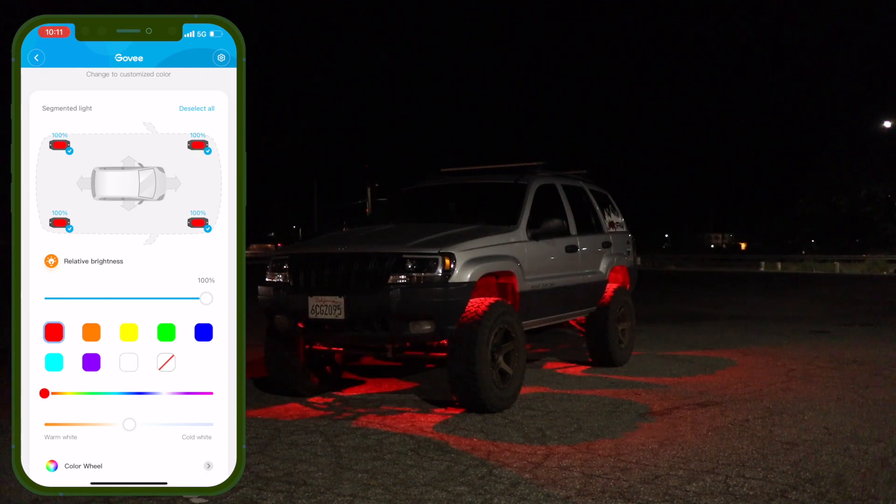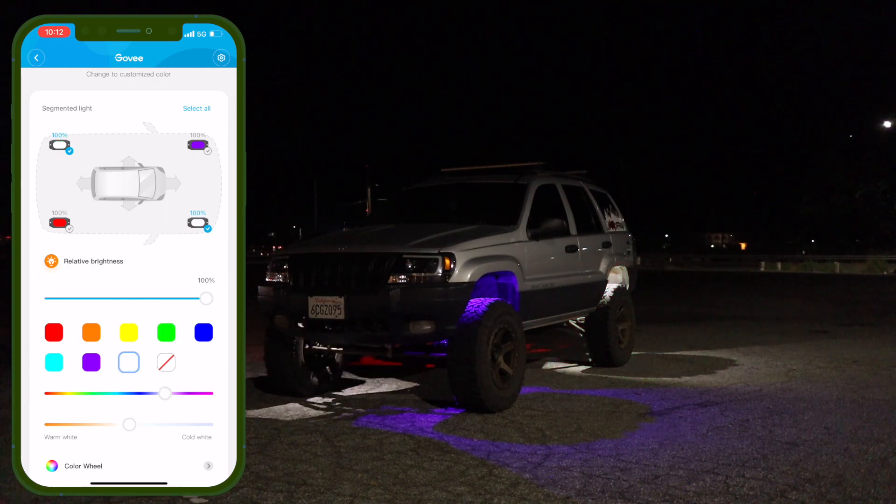You've got red, orange, blue, teal, and purple as quick color options. Now here's the cool part: let's say you want the front two pods to be purple but the rear to be a different color. Uncheck the front pods, then change the color to red — now the back is red and the front is purple. You can change each pod to a different color individually, so you can have three different colors going on at once.